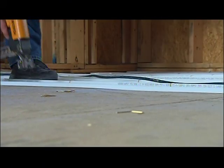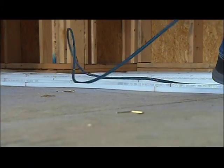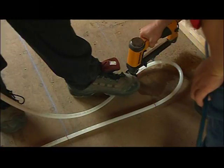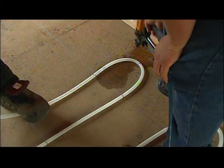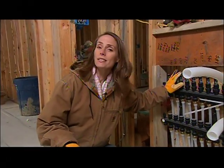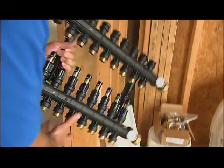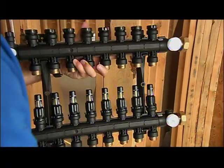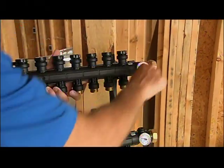The PEX comes in thousand-foot rolls, but there is a limit to loop length. With half-inch PEX, you try to keep loops less than 300 feet, because beyond that the flow starts slowing down and you don't get the heat transfer you need out of the tubing. Typically all the loops get run back to one central location on each floor and hook up to a manifold — a distribution center that connects all the tubing running through the different loops or rooms. Hot water comes in, there's a temperature gauge to check the temperature, it flows out through the room, comes back to the return, and goes back to be reheated and start the process all over again.